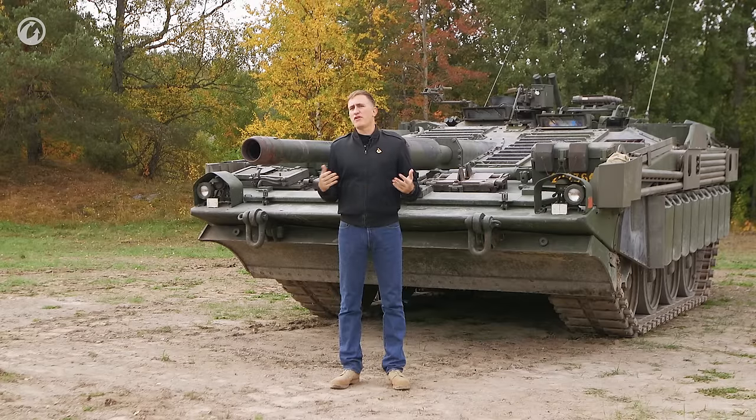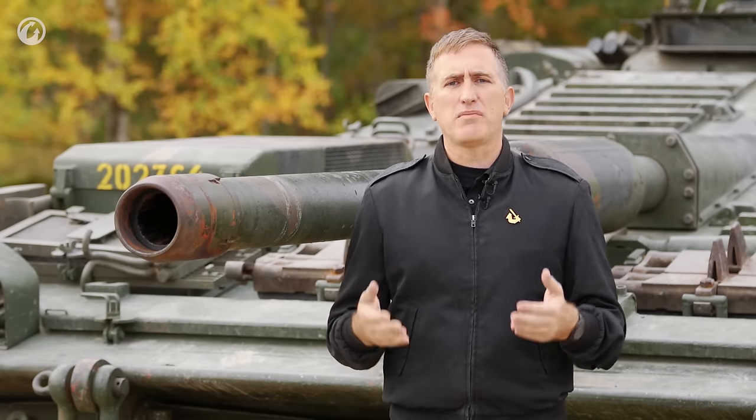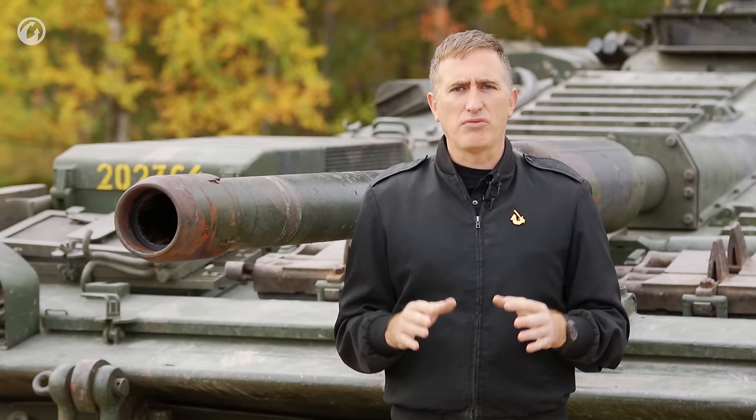Now, how is this revolutionary? Just look at the Sturmgeschütz — same idea. Well, the difference lies with the automatic loader. One of the big problems with having a four-man crew in a vehicle is that you've got to have room for that loader. That means more volume inside the tank for him to work, which means a bigger tank, which then means more weight of metal to protect it for the same level of protection.